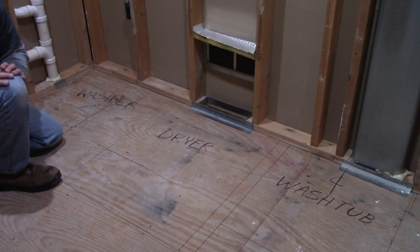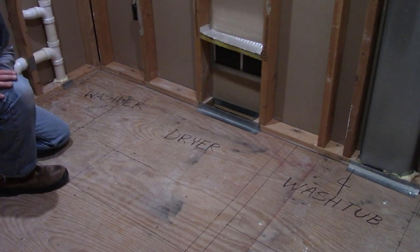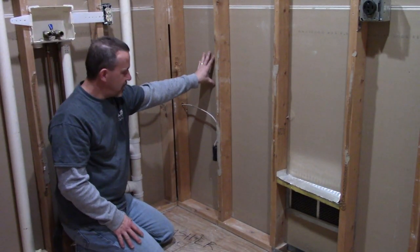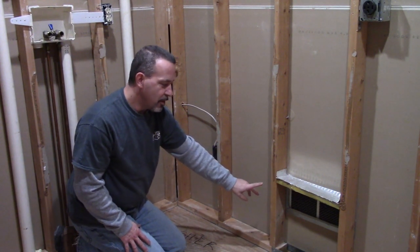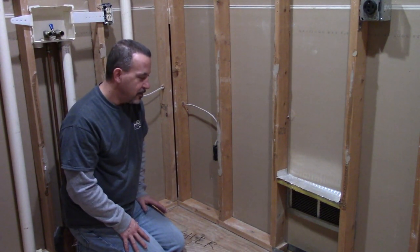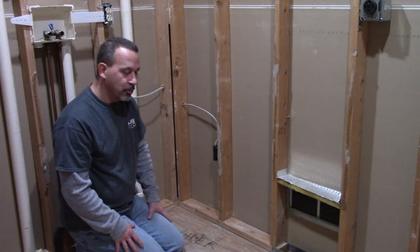I marked the center line of the washtub so I can get the drain connection as close as I can to the center. I have an outlet here that's in the room on the other side of this wall that I need to avoid. And I have a return vent here that I need to run plumbing through, and I'll show you how I'm going to take care of that. There are special considerations when running pipe through a cold air return.